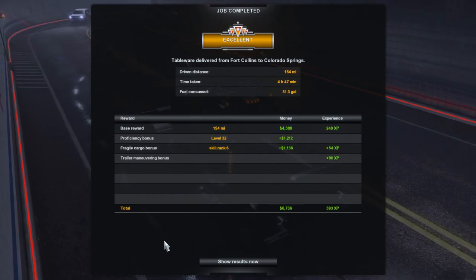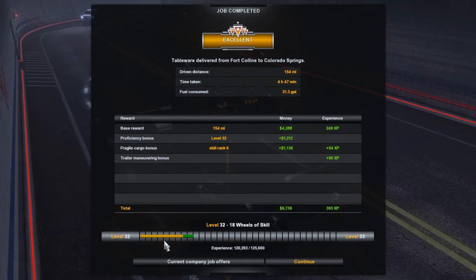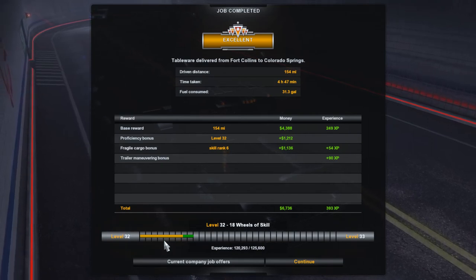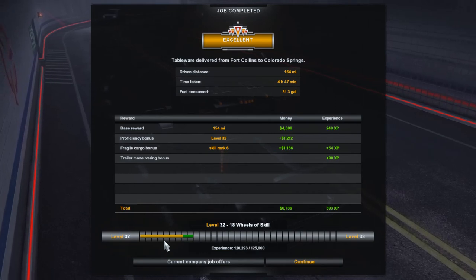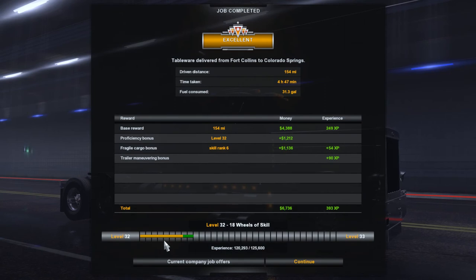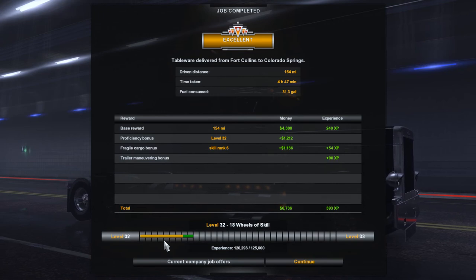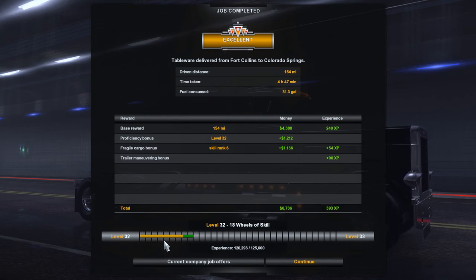Here we go — 154 miles, 4 hours 47 minutes, 31.3 gallons of fuel used, $6,736 earned, and 39.3 XP earned. 18 wheels of skill, level 32. Hope you enjoyed the video — don't forget to like, subscribe, share, do all that great stuff, and we'll see you in the next video. Have a great day.